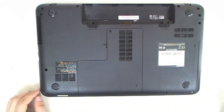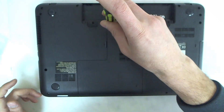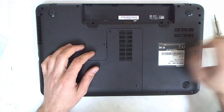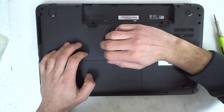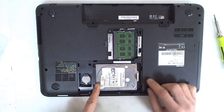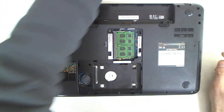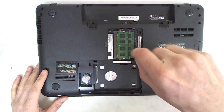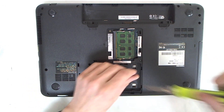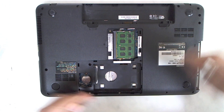The first thing you gotta do is remove the battery, but since this one doesn't have a battery we are continuing forward. We'll remove the casing here like this and remove the hard drive. After that we're gonna take this screw out which is holding the optical drive, like this.